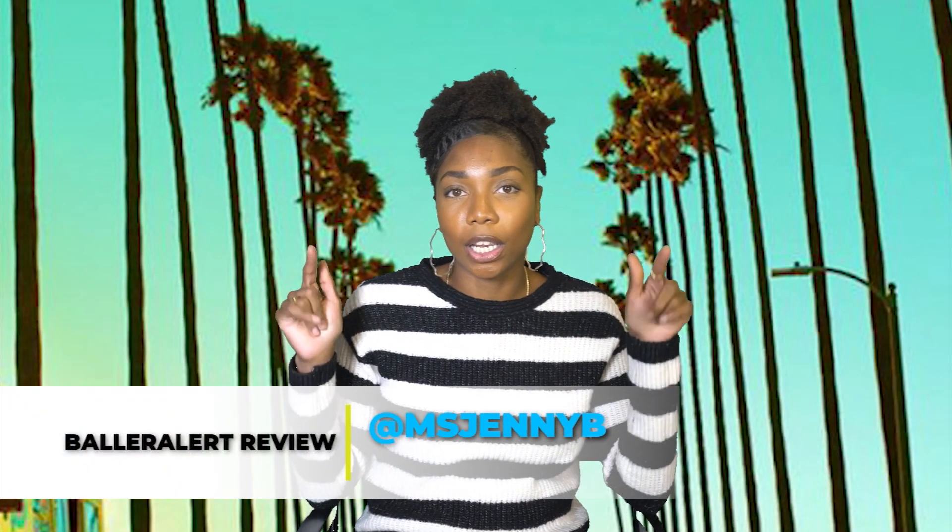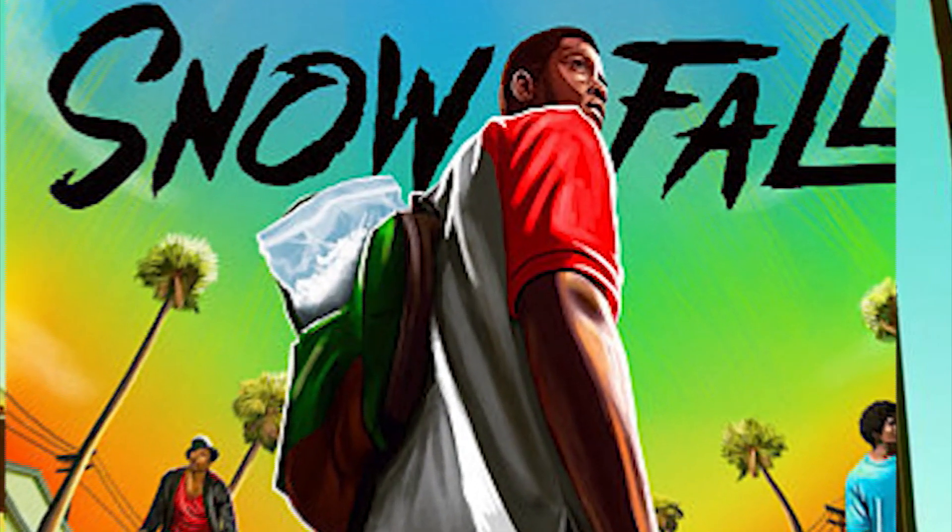What's up, y'all? It's your girl Miss Jenny B, and we are back with another Ball Alert review. Today I'm going to be reviewing the first episode of season three of John Singleton's Snowfall, which comes on FX on Wednesday nights at 10. Last night they aired the season premiere, which was called Protect and Swerve.